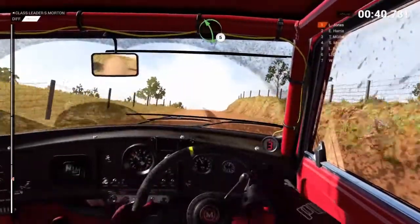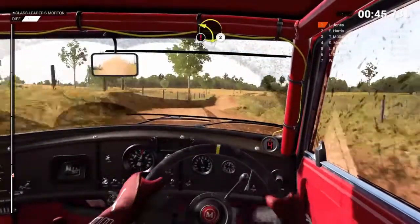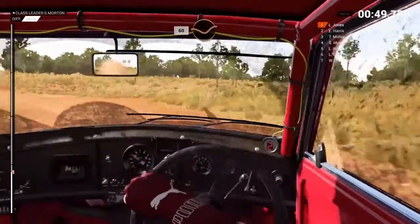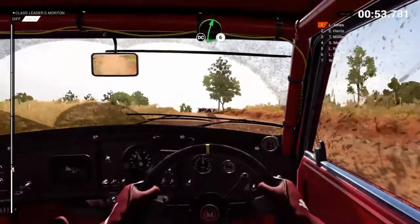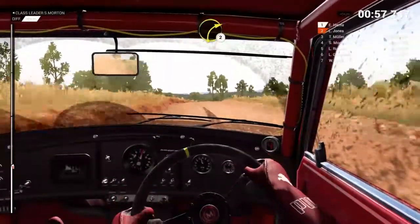Left 5, keep right over crest. 80, caution, crest. Left 2, 60, through dip. Keep left over crest. Right 6, don't cut. Left 6, keep right over crest. Don't cut. Right 2, crest, 80.